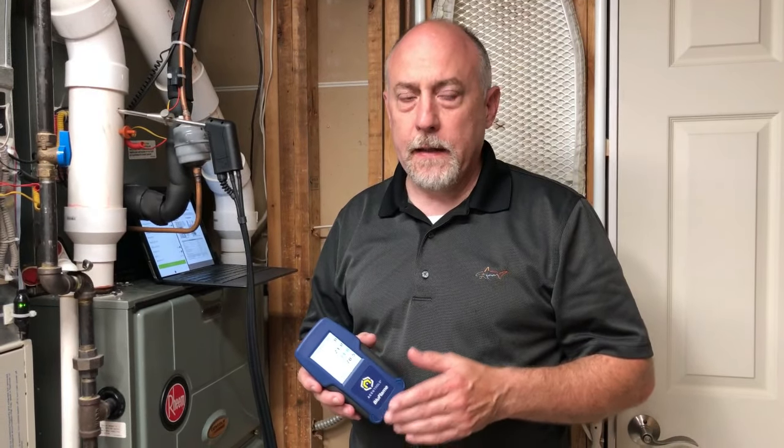Fully integrated into MeasureQuick, the Blue Flame Combustion Analyzer by AccuTools is by far one of the best on the market. If you're shopping for an analyzer this fall, don't let this one slip by. It has features that are simply unparalleled, let alone the full integration into MeasureQuick.